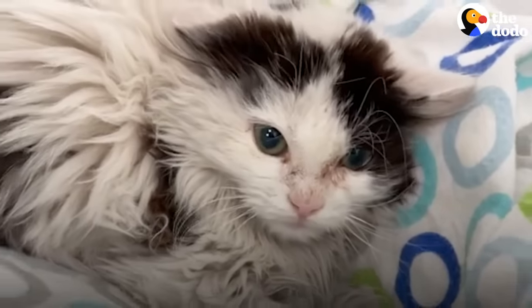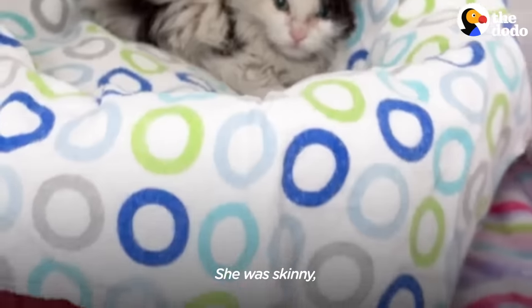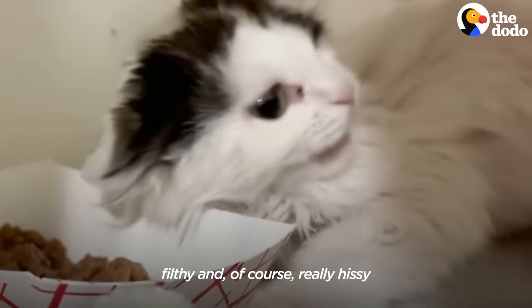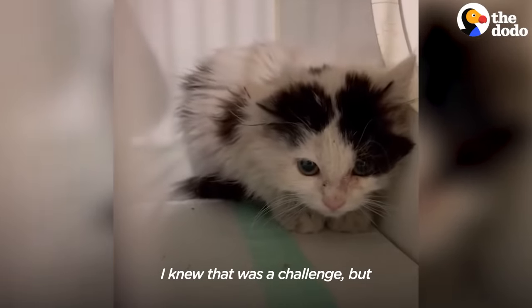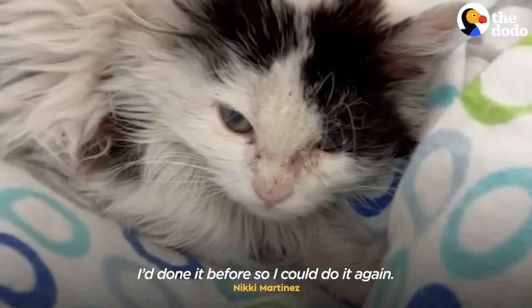Let me pet you. She was skinny, filthy, and of course really hissy because she had never been socialized with people before. I knew that was a challenge, but I'd done it before, so I could do it again.